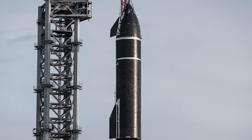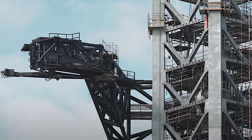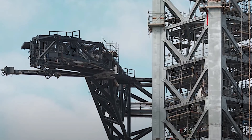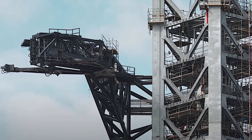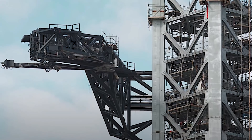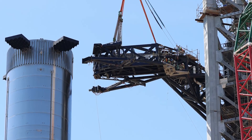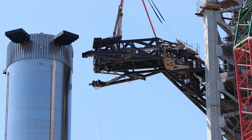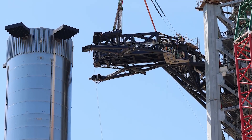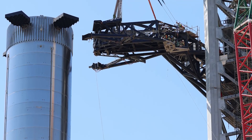Beginning on August 29th, after less than three months of assembly, SpaceX installed Starship's QD arm on the launch tower. About a month later, the QD arm was mostly finished off with the installation of a claw-like grabber meant to stabilize Super Heavy, and is now only missing its namesake quick-disconnect — an actuating device that will connect Starship to the pad and rapidly disconnect at liftoff.